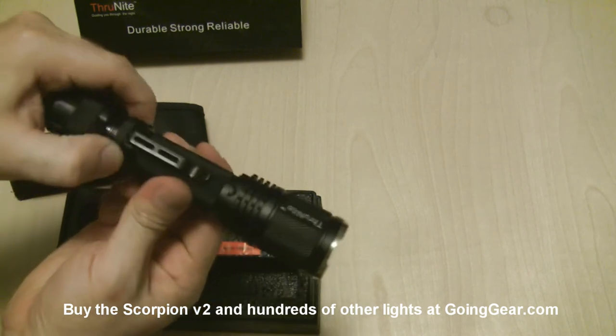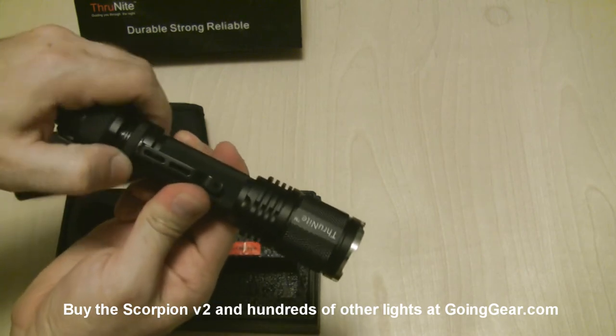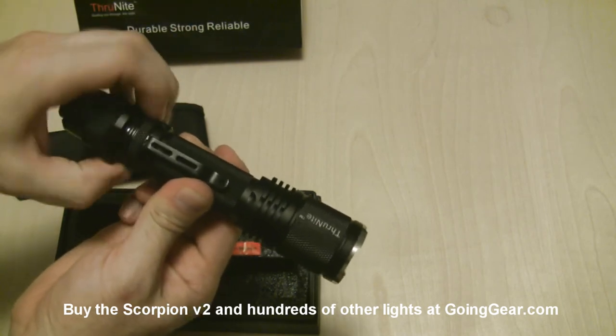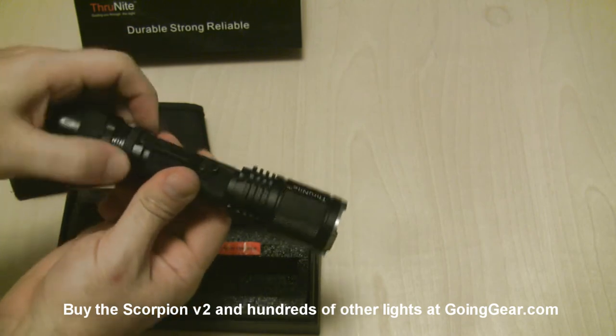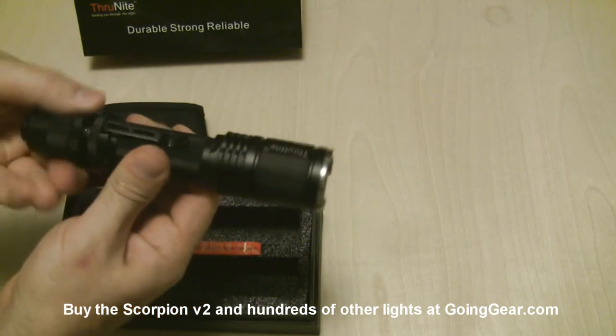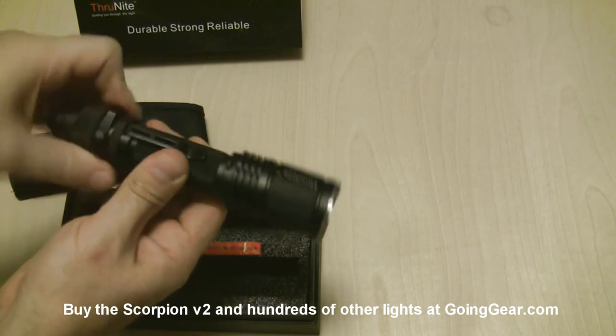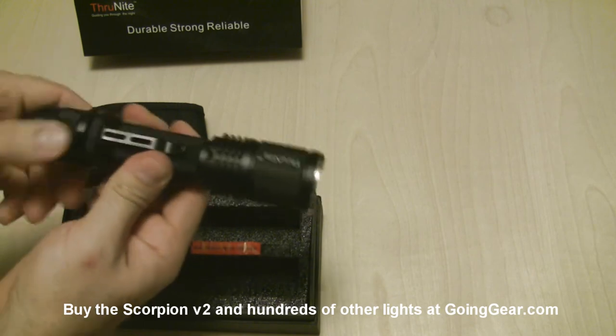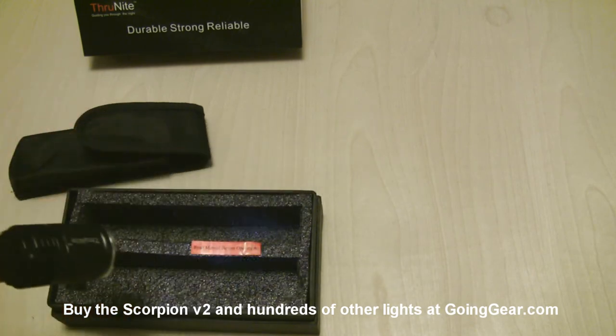One thing I'll note is when you're putting it on you want to screw this part right here, not this — this is the part that you actually use to change modes. So use this to tighten it on and you won't have any problems. The clip right here is removable; you just unscrew this ring and the clip pops off if you don't want that on there. We're going to tighten that back down and then tighten the tail cap back on. Lots of threads on this so it takes a little while to get it all the way on there.